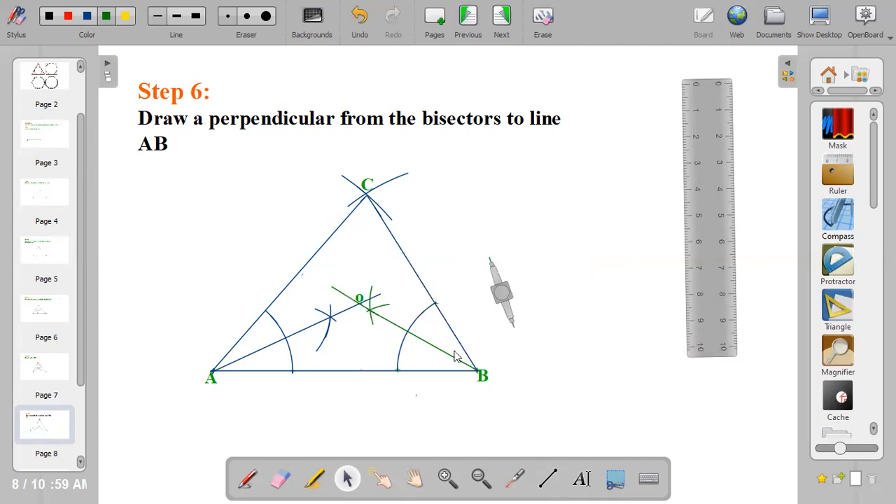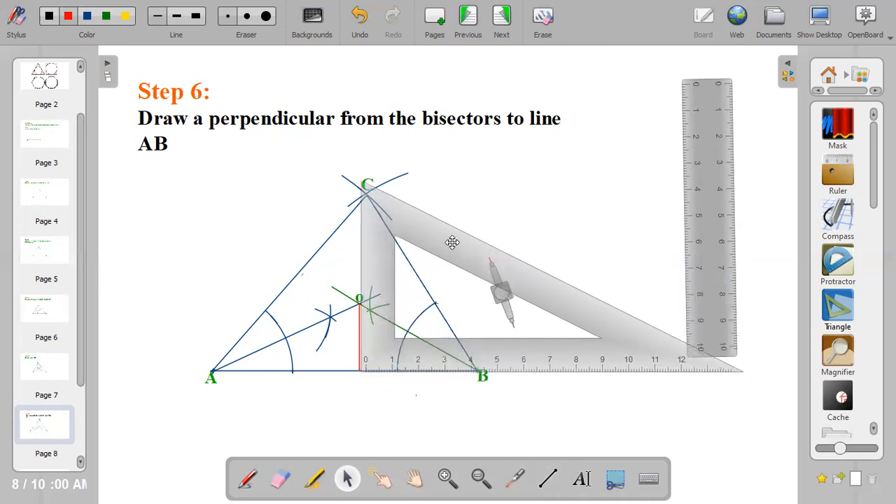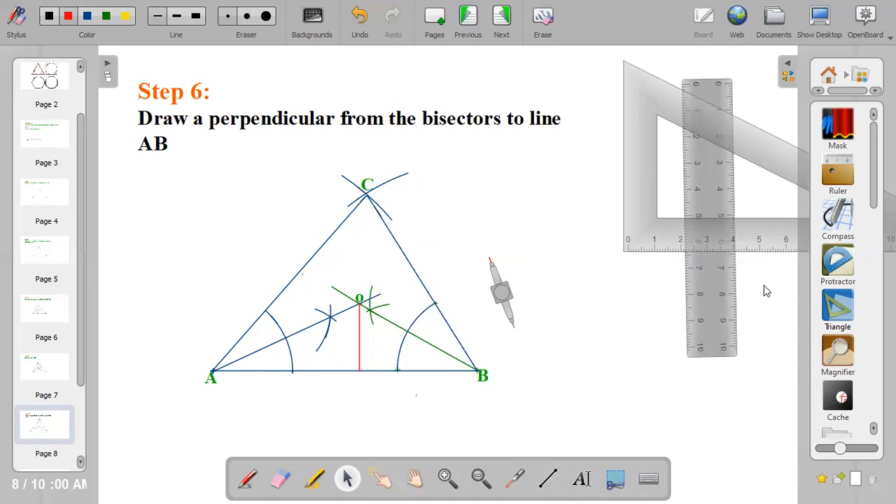The next step, step six, is to draw a perpendicular line from the bisector point O to line AB. It must be a perpendicular line — a line that makes a 90-degree angle.